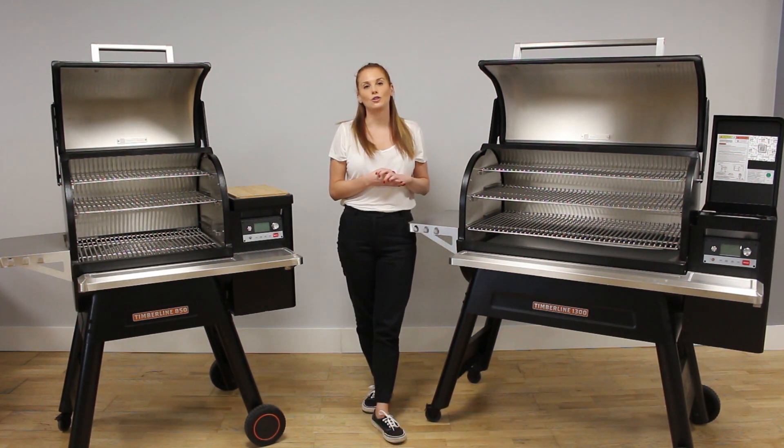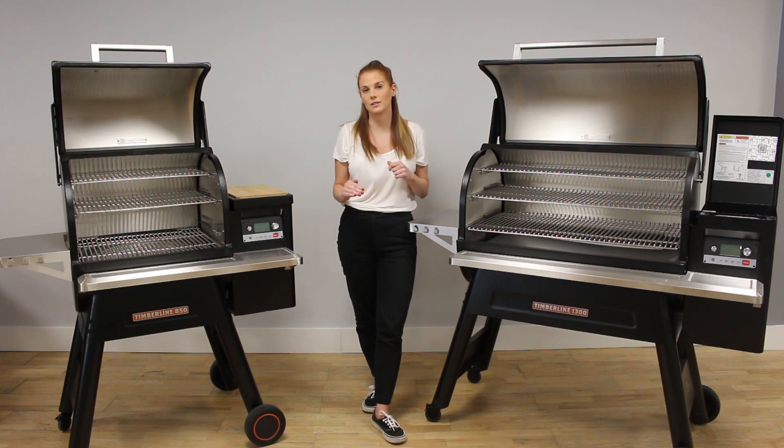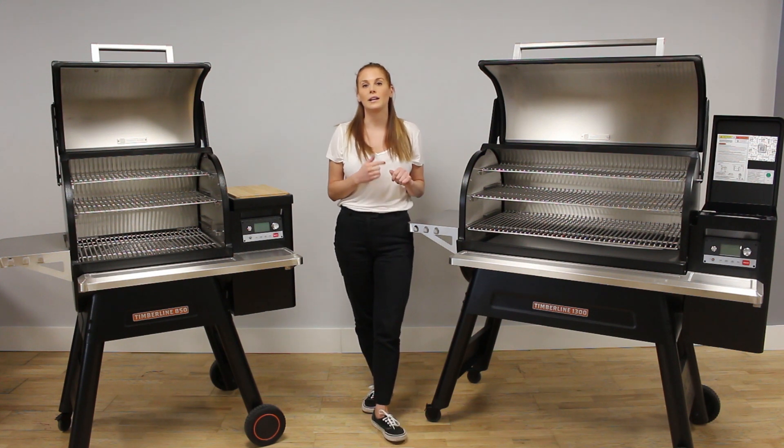The Traeger app allows you to have complete control over your grill when you are away from home. You can monitor the temperature, set up alarms, timers, and even custom cook cycles. You can set it to keep warm, which drops the grill down to 75 Celsius — so if you're out and about and your food is ready, you can just pop it on keep warm mode. The grills will also send alerts to your smartphone and your connected watch.